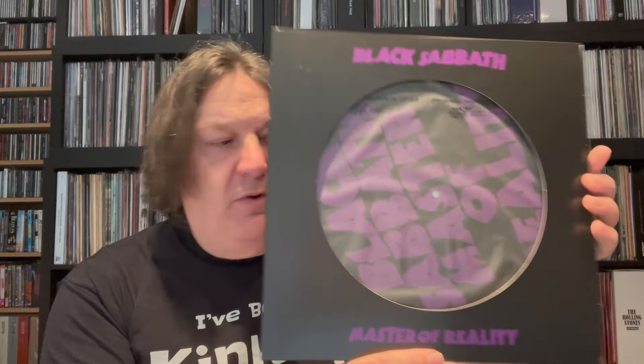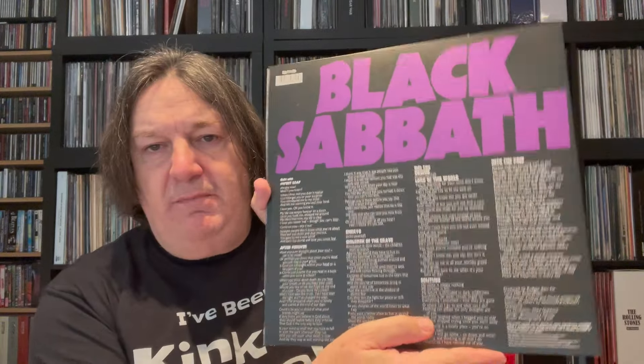Not cheap, but if you're a Sabbath collector it's a great thing to have. The third album from '71 — Master of Reality, we all know it very well. Same back cover. The inner is just a straightforward purple, but the actual disc itself has the front cover of Master of Reality — looks absolutely beautiful. On the back of the disc you've got the poster which came with the original Master of Reality — they've used that image and it's done really well.